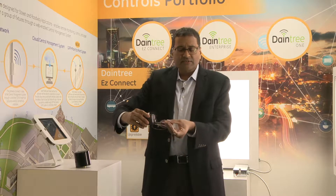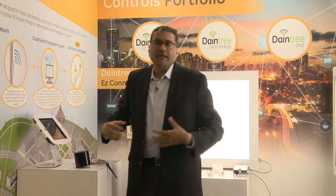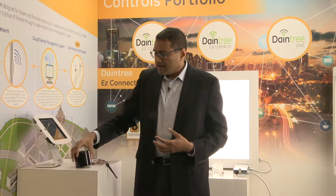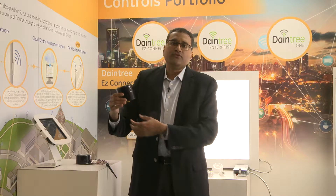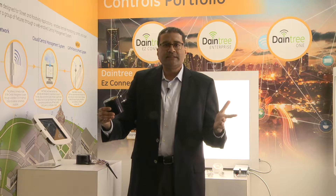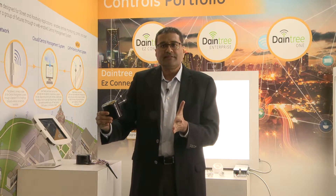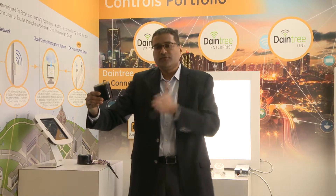This is something we introduced several years back and it's been in the market. Some of the new features we added recently: first, we developed a node that goes from 120 all the way through 480 volts. Historically it was two separate nodes — one from 120 through 277V and another from 347 to 480V — but now one node covers the full 120 to 480 volt range.